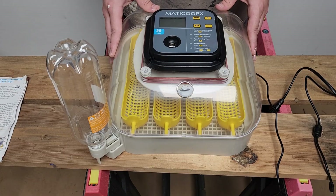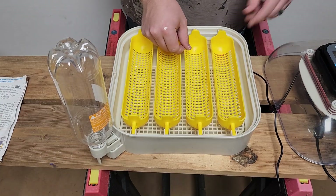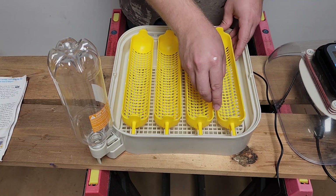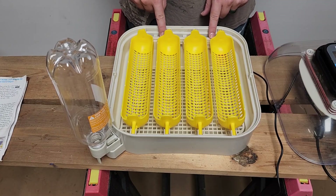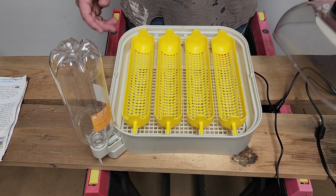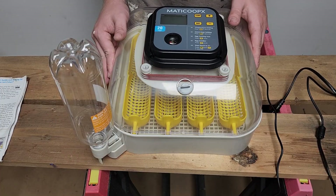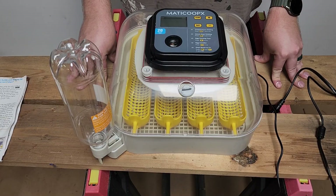It holds a total of 20 eggs — they just go in these trays here. You load them up either way, whichever way you need to set them in. This part rotates on an auto motor, just swiveling back and forth. Really simple design, but the way everything is set up and thought out keeps the right temperature, right humidity, and right airflow in a very simple way, making it easy to hatch your eggs.